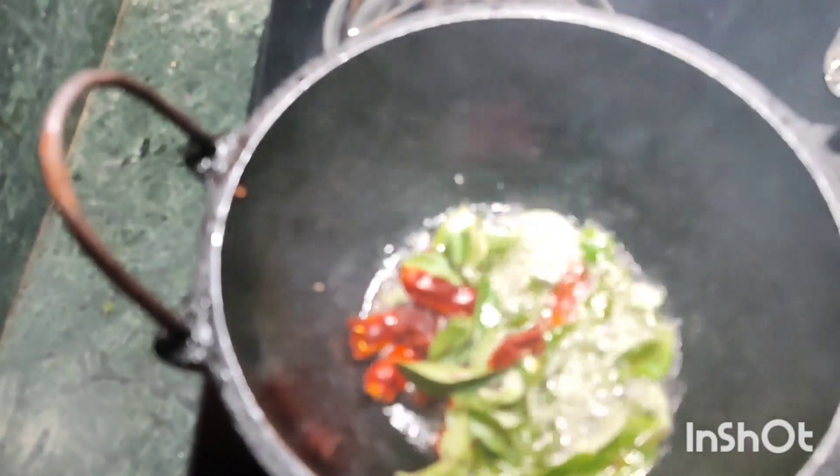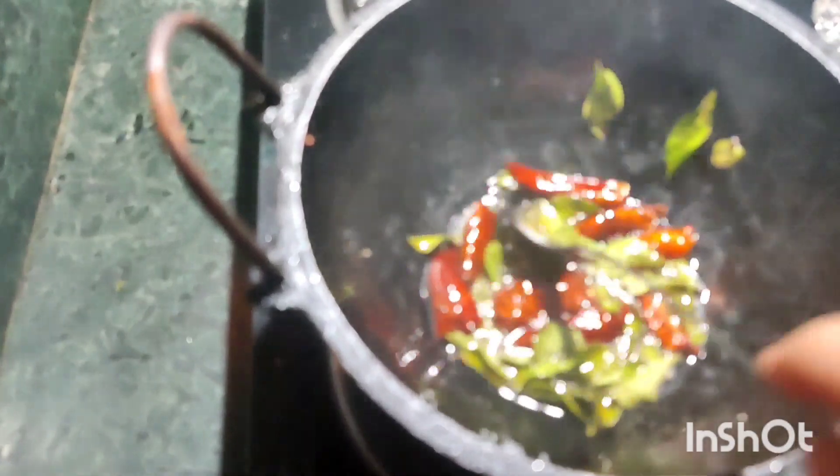Let's mix it in the rice. Put the rice into the rice.